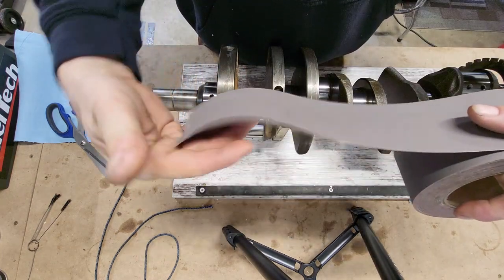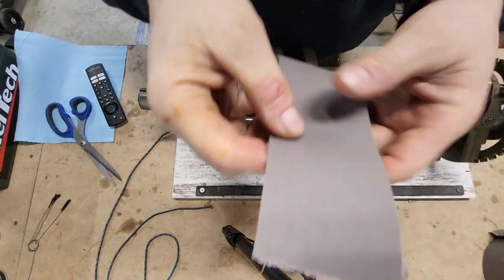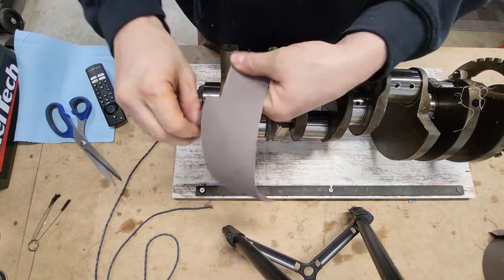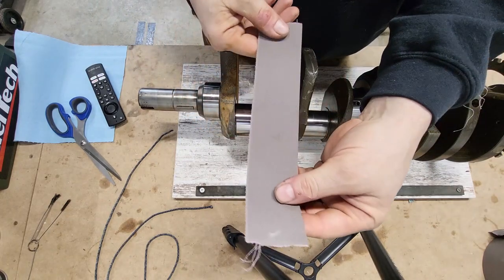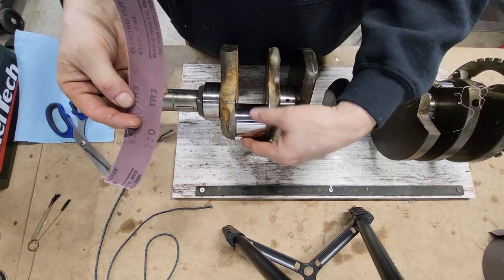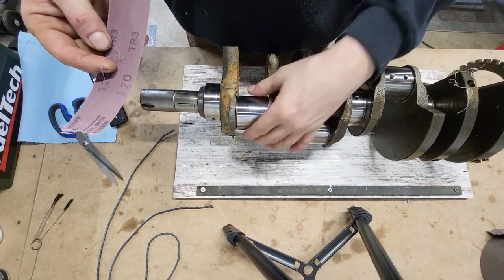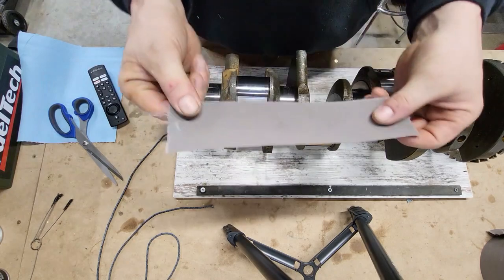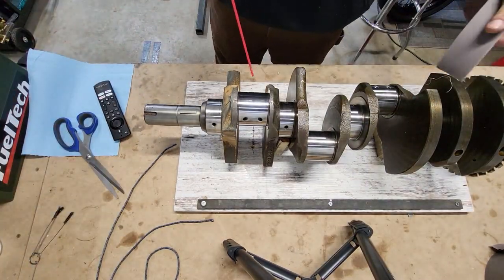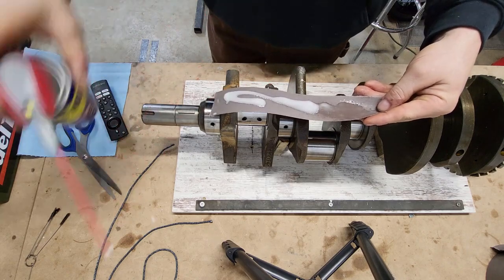Starting with the emery cloth — we're just going to tear off a piece that's big enough to get all the way around the journal, then tear or cut it into roughly the width of the journal that we need, plus a little extra. I don't want to do this dry. You can if you really need some effort on this thing, but this journal is actually good and I want to reuse this crank at some point. So I'm going to coat this with a little bit of WD-40 — just a little bit of lube — and then we'll go from there. Looks like I could use a little more WD-40.